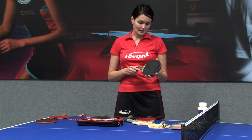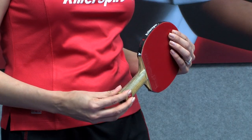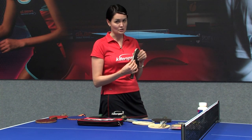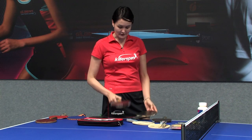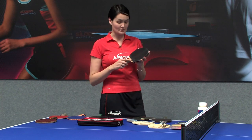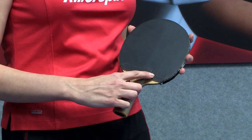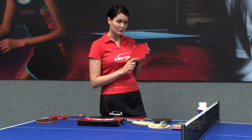Another important thing is the thickness. The thickness of the blade and two rubber sheets combined should not be thicker than a certain number of inches. Also important: each racket used in professional table tennis should have the ITTF approved sign — you can see it on the black side right here and also on the red one right here.